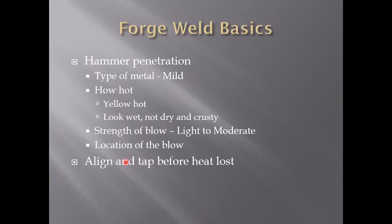Now that we know our hammer penetration factors, the next job is to align it and tap it before you lose your heat. This means you need to be ready to go — your anvil should be cleaned off, your hammer should be in your hand or where you can quickly grab it, and you want to move calmly. If you move too quickly when you see your pieces ready to weld, that can cause its own delays — you could knock your hammer on the floor or trip over something. Move confidently and calmly, not frenetically, because calm will save you time.